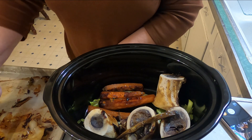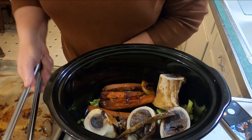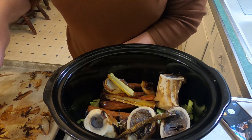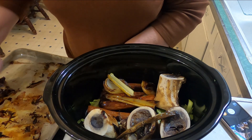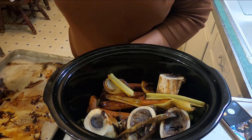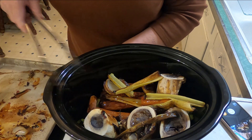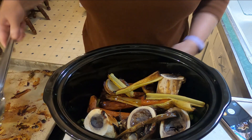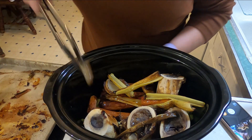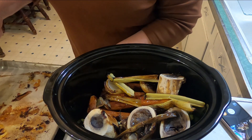This pan has a lot of nice scrapings on it — brown bits from the veggies and the meat. It smells so good already, and it's not even halfway done yet. Like my husband used to say, it smells so good it'll make your tongue beat your brains out.